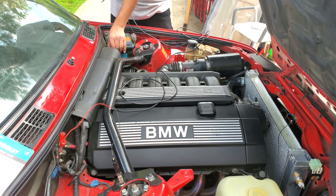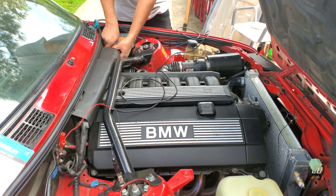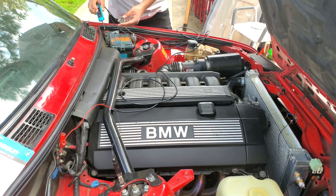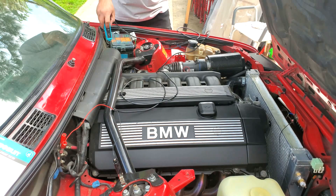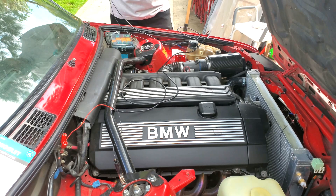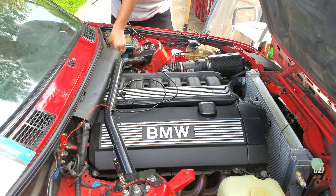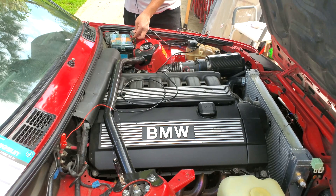I also want to turn on the fuel pump to see if we can activate it with this as well. Here we go — I don't know if you guys can hear it, but that little humming is the fuel pump. So it's working, guys. This might be a winner — I know we've had some bad things in the past, but this might be working pretty good.